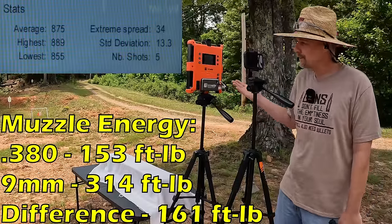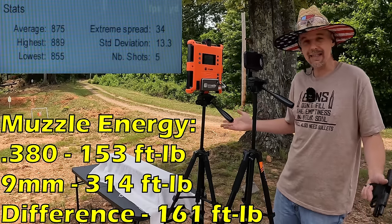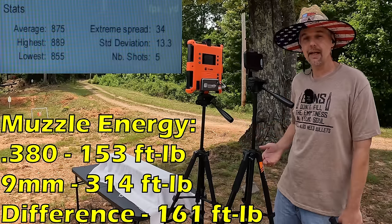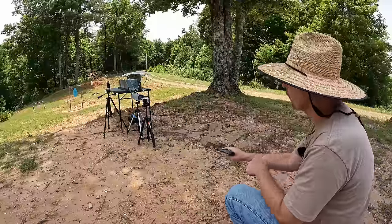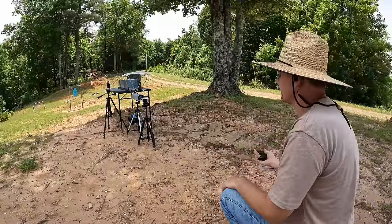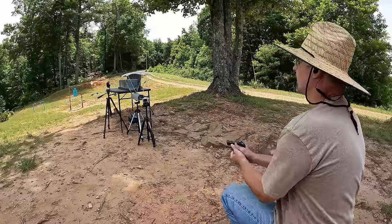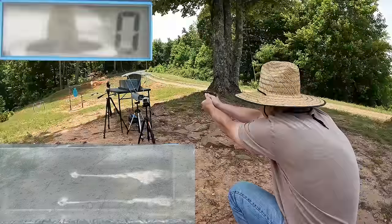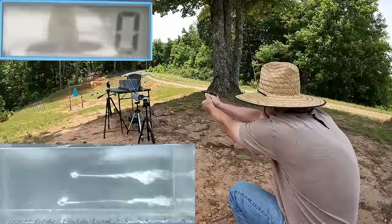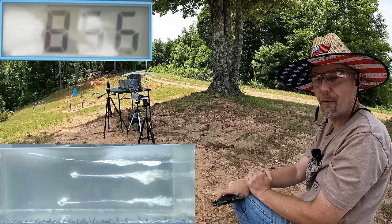As far as what's going to happen in the gel — I don't think the 380 is even going to expand, maybe it will. For the 9mm I think it's going to do okay. Let's get this reset — y'all know what time it is. It's jelly time! I'm gonna put one of each round into the gel starting with the 380 first. I don't expect anything good out of this thing — it's probably going to get good penetration because it's probably not going to expand. Watch it make a complete liar out of me.